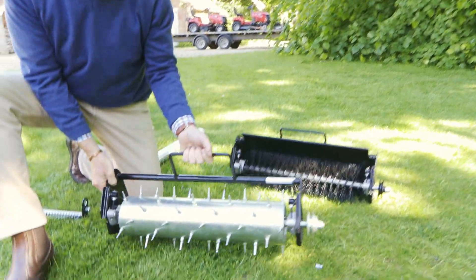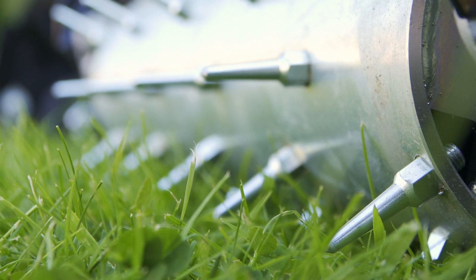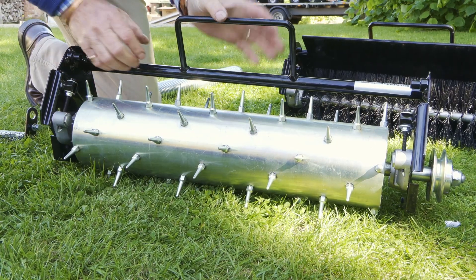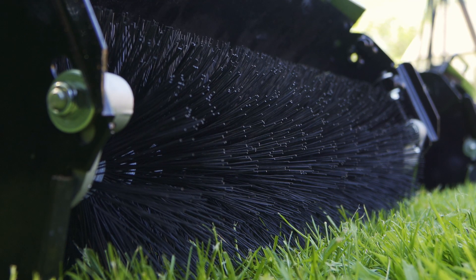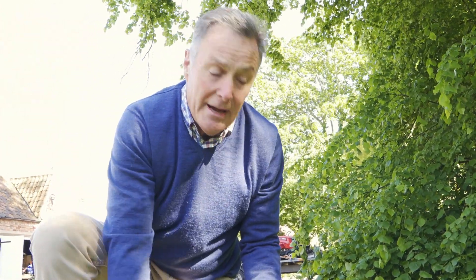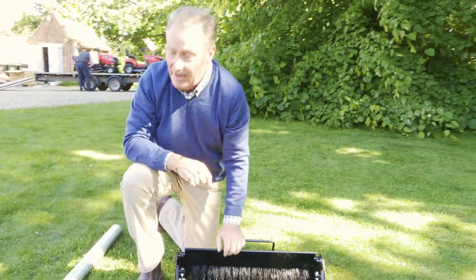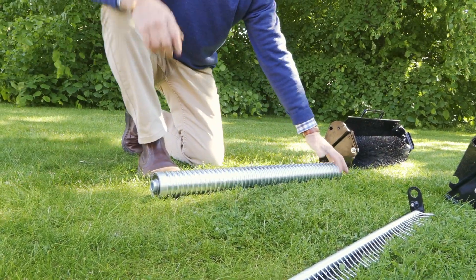Then there's the aerator, which has spikes — best used when the ground is moist. It penetrates 20mm-plus for surface aeration. You could use it in autumn if you've got a wet area, or in spring, to get air down to those surface roots and help water drain deeper into the soil. Then there's the brush, which can be used for all sorts of things: getting rid of debris, brushing up dry worm casts so they don't smear on the surface, clearing fine leaves and pine needles. It can also enhance stripes by lifting the grass — brushing over after mowing in the same direction as the stripes will enhance them.